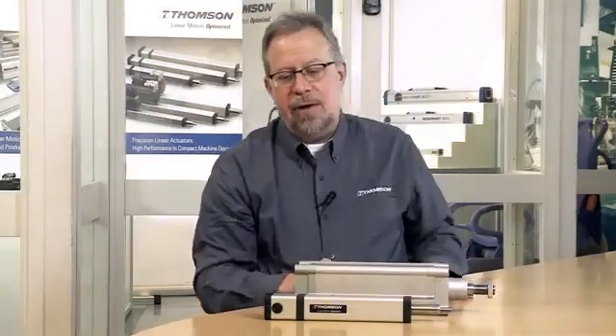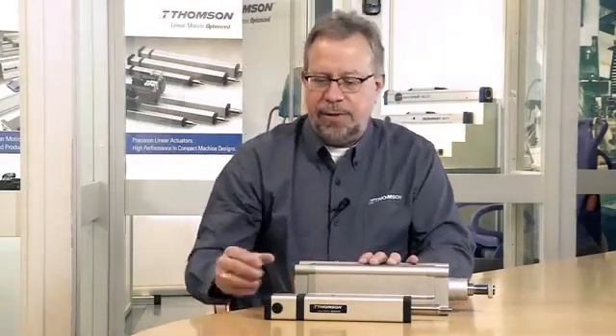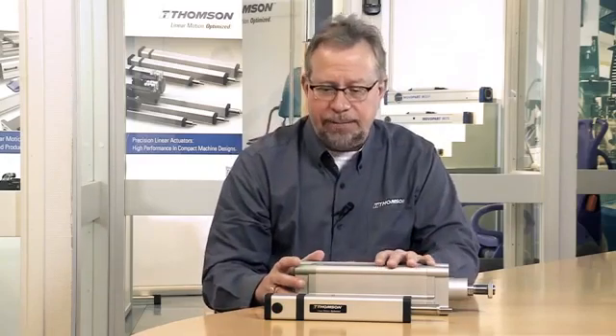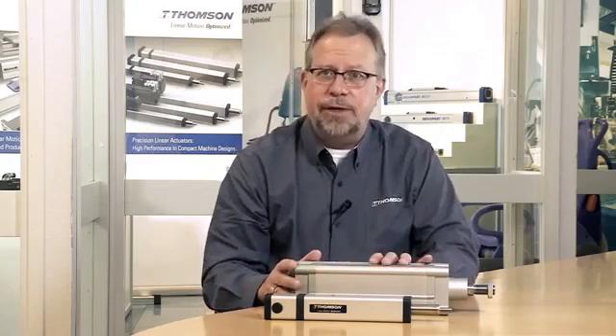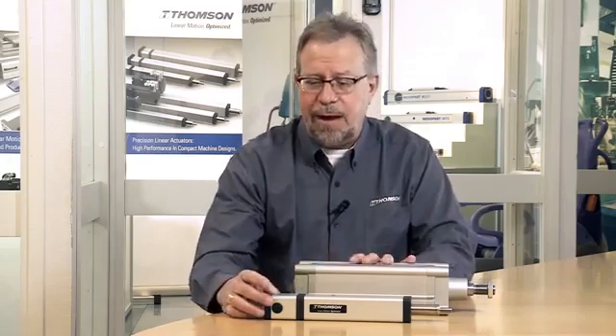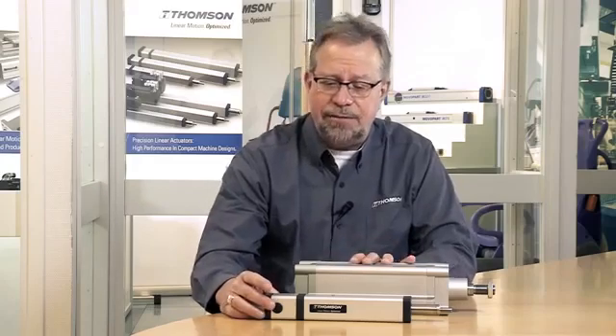What I have in front of you now are two different actuators. This is our PC-32, which is an electromechanical actuator, and this is an air cylinder that's an ISO size 80. Both of these actuators deliver 3,000 Newtons of force — same force range — and you can see the disparate difference in size between the two.